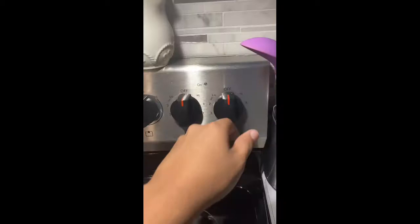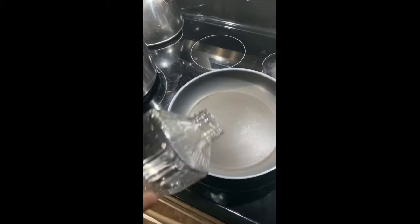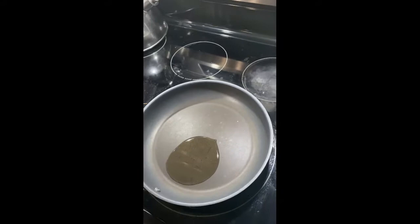So let's get started. I'm going to turn our stove to medium heat. The next step is to put a little bit of oil into our pan, not too much — it really doesn't need too much oil as the pan warms up.